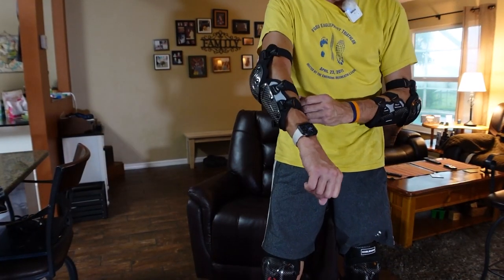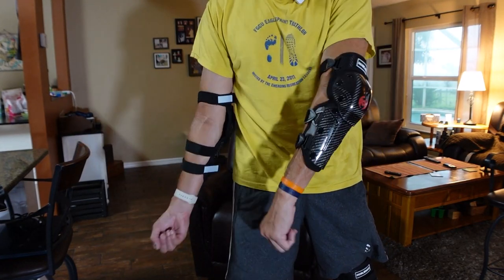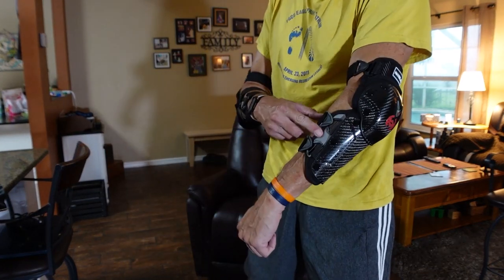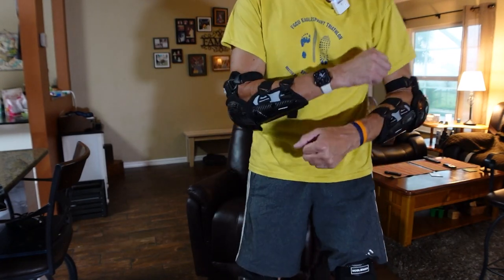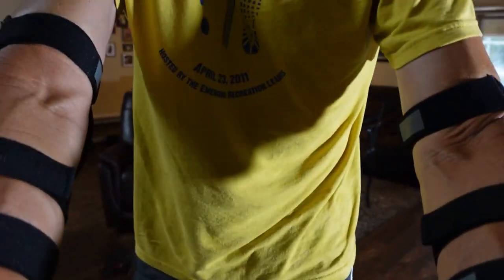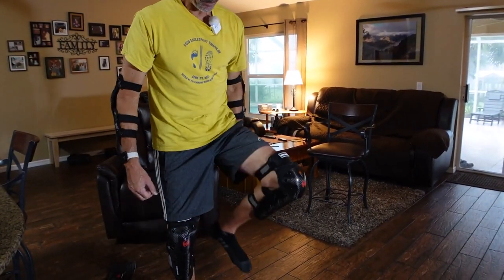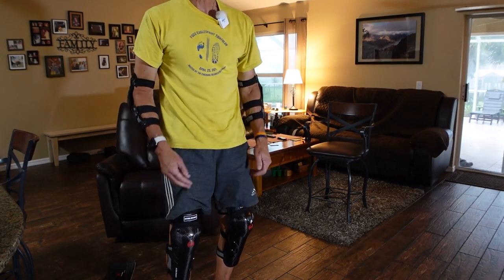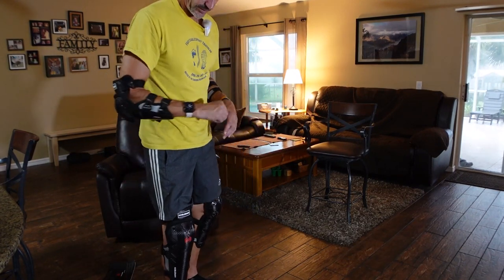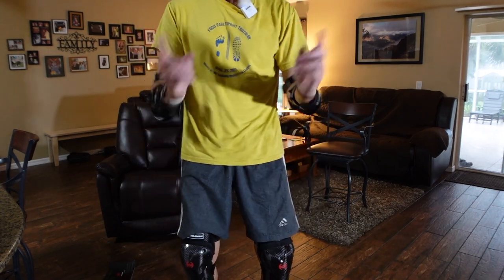Another nice feature on the straps for the elbows — there are little strips of reflective tape. That's reflective as well, so never can be too visible. I have them both on now. The elbow is hinged like the knee. Feel lightweight, feel comfortable. But of course the real test is wearing them on rides, so let's do that next.